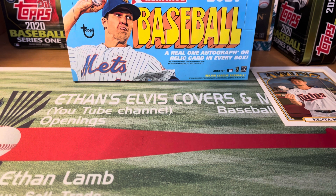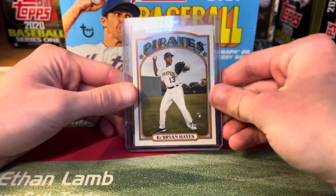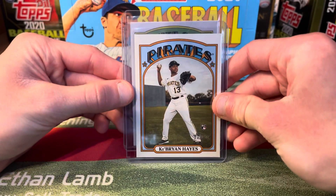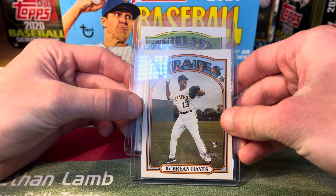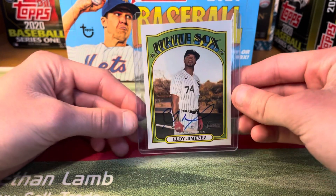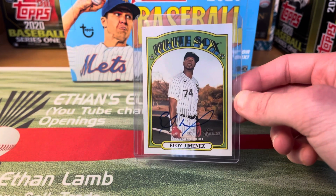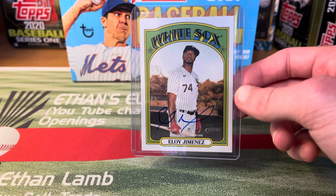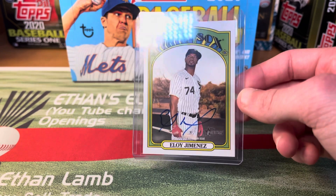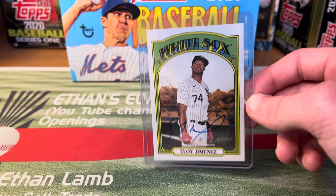We got down to the last two packs and I opened both up hoping I didn't see a thick card, and I didn't — so I figured we either got an auto or we got shorted. We wound up getting an auto of Eloy Jimenez — on-card blue ink auto. You guys know how tough it is to pull autos out of Heritage, and that's the first time I've ever pulled an autograph out of Heritage. I was going crazy when I pulled that. Hopefully you guys enjoyed the recap video.